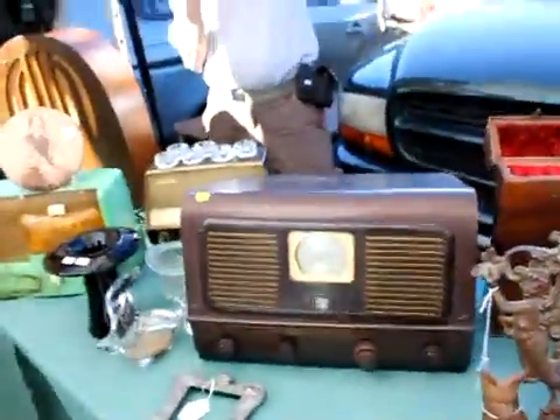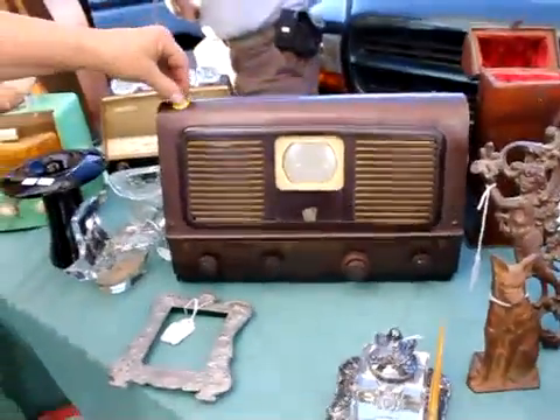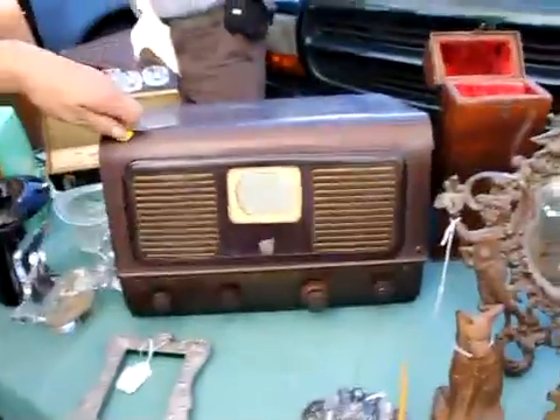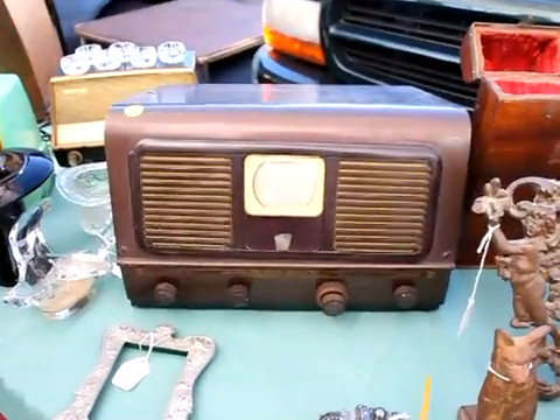This is a Pilot Radio — oh, okay. So that's not a model, that's the actual manufacturer. And I see it's got a price on there of $250. Now, what stations can you get? Does this get cable? All it gets is I Love Lucy.